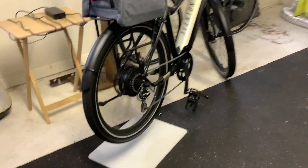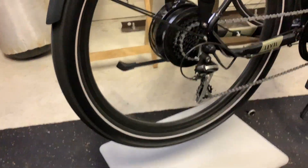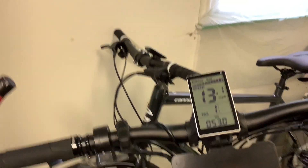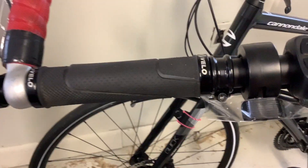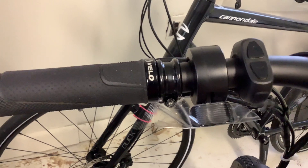What have we here? It's clearly an e-bike suspended with the rear motor working. It's working at 13.1 miles an hour. And it looks like the throttle is taped in such a way that it's on cruise control.